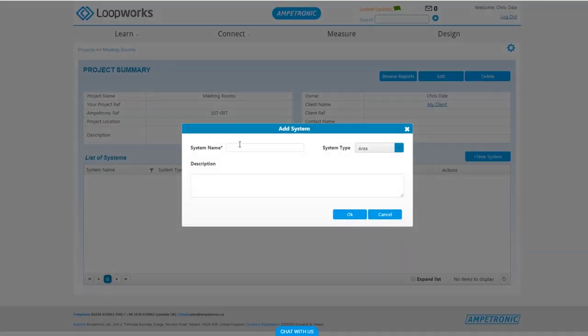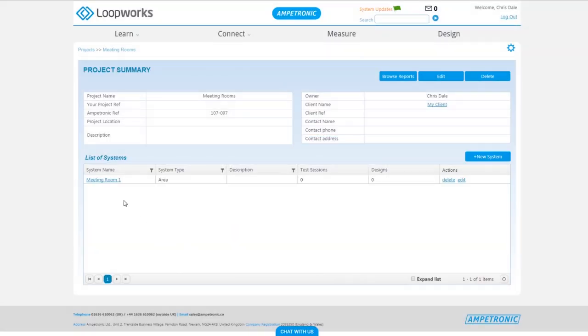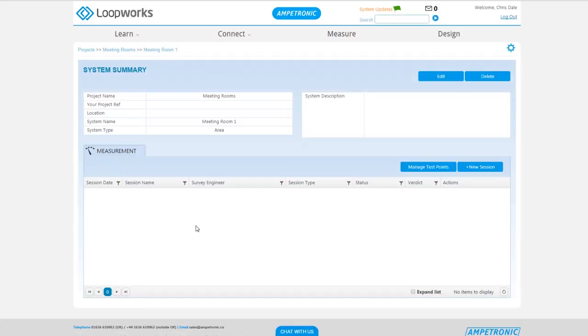Click into it and from there, the next thing we need to do is set up a new system. There should be a system for each room or area that you need to commission. As we're doing a room, we need the system type set to area. If you were doing a counter loop, you'd choose service point there instead.